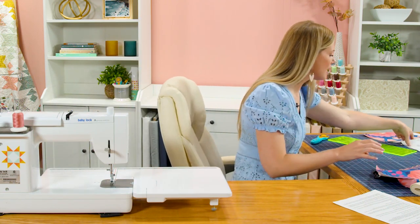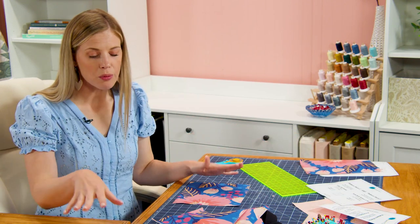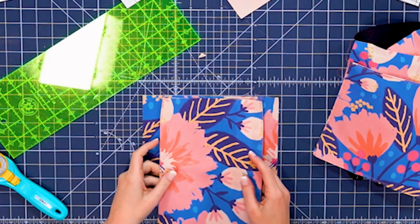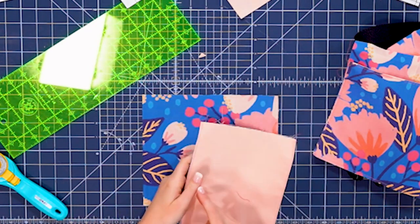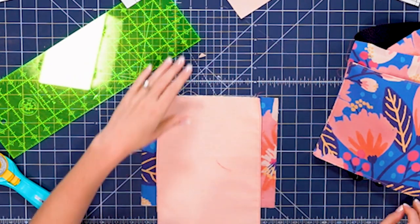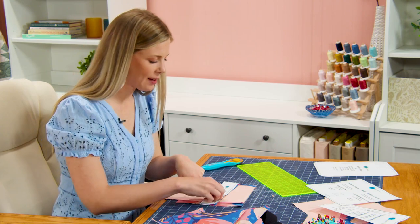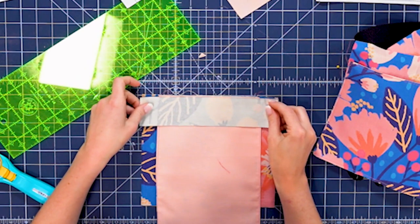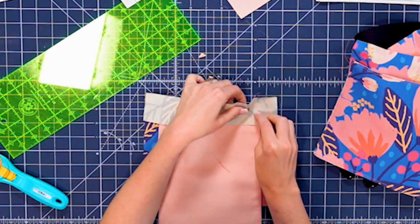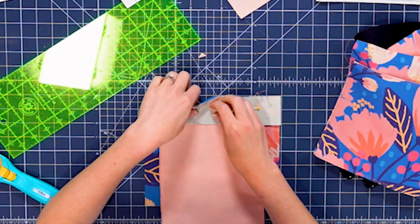Now we can set this aside and we're going to work on pattern piece F, which the pattern calls the purse body bottom of the back. I recommend keeping everything labeled so it starts to make sense. We're going to take our flap and put it right sides together with piece F — the floral fabric needs to go towards the floral fabric, so we'll be looking at the lining. Our last piece is pattern piece G, the purse body top of the back. We'll put that so the florals are right sides together and add a couple of pins to hold these layers, eyeballing to make sure it's centered.